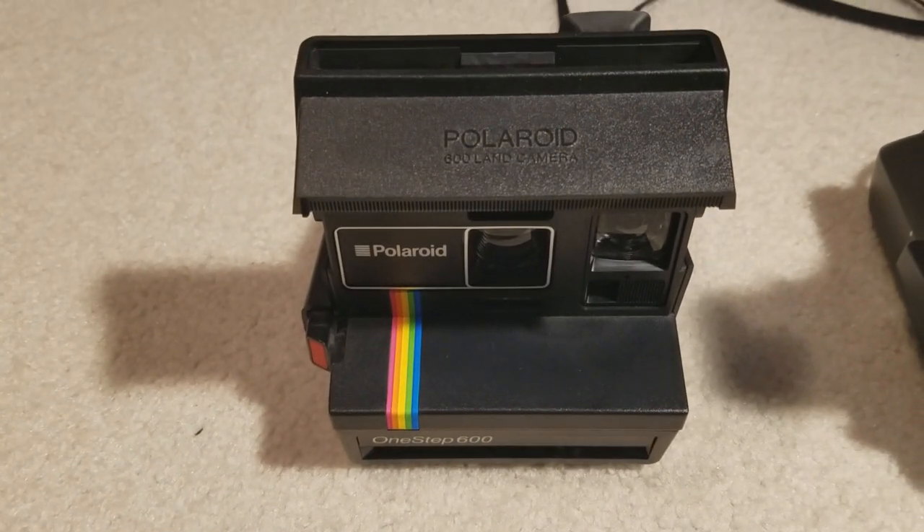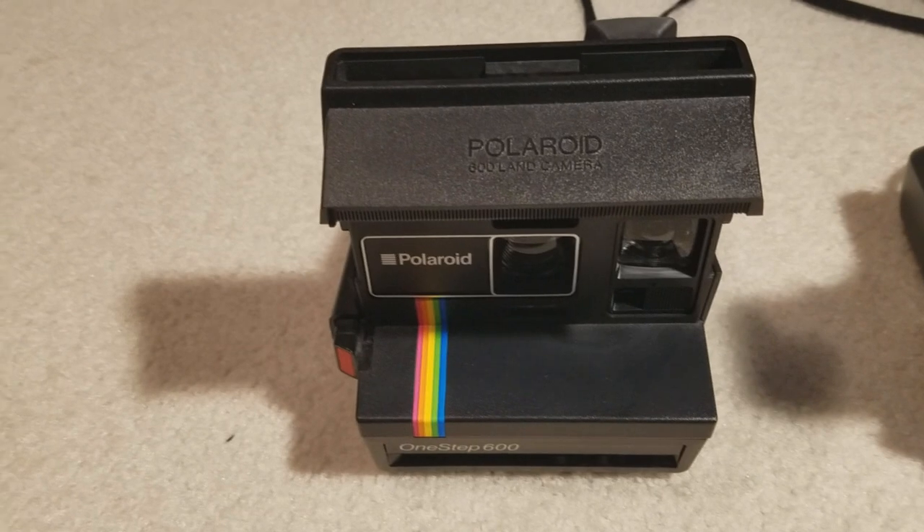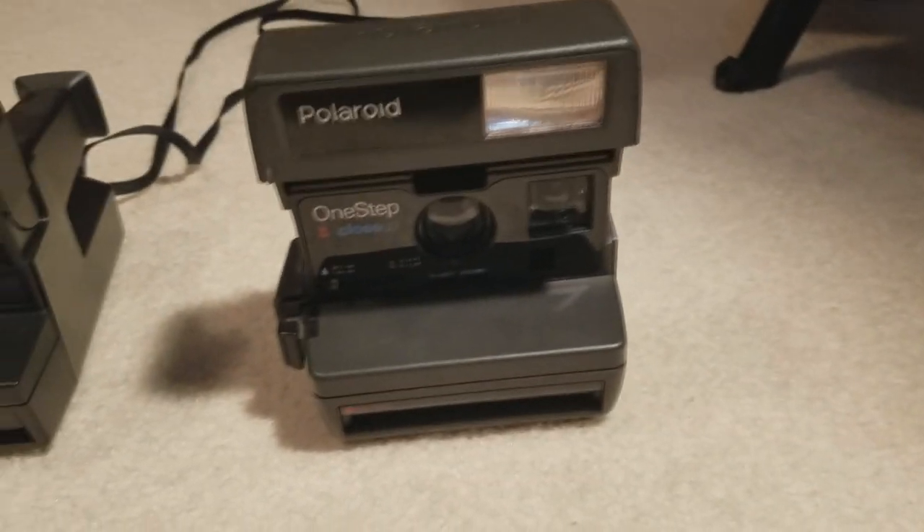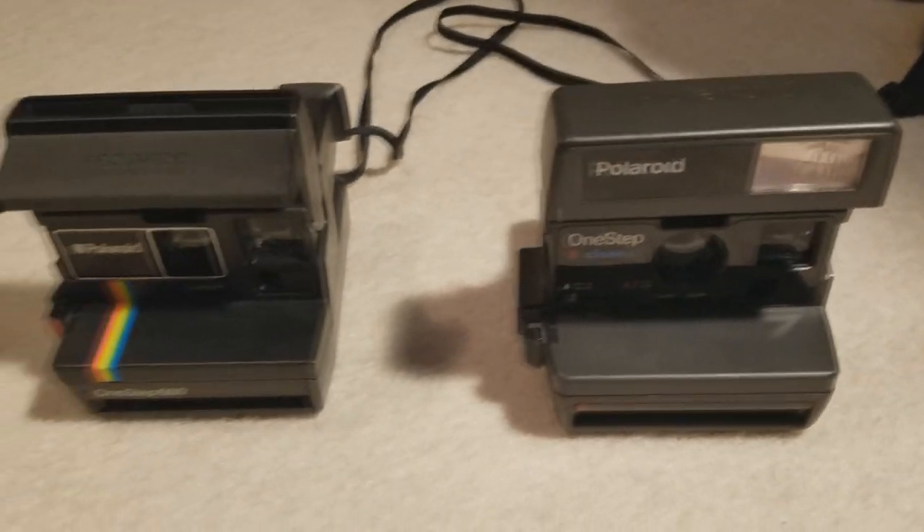Now you may be thinking, haven't you already toured this camera before? Well actually, I toured the close cousin to this thing, the One-Step Close-Up.